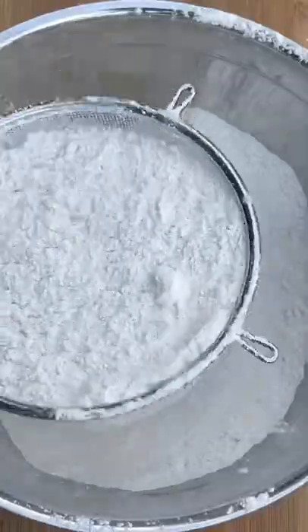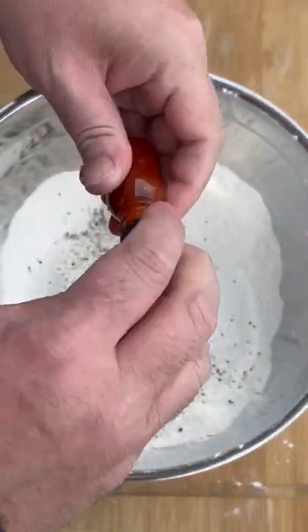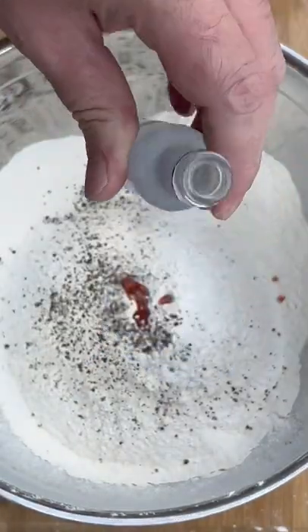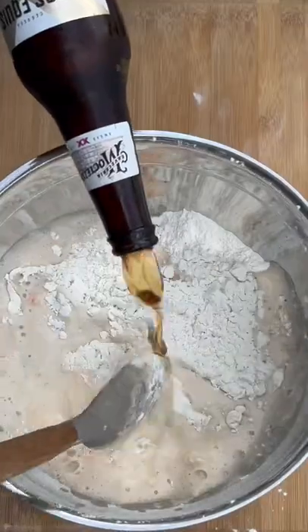Two cups rice flour, two cups all-purpose. Pepper. Gonna need a little bit of zippy zap. This will burn off faster and help the fish get crispier. Just want to stir this in good.